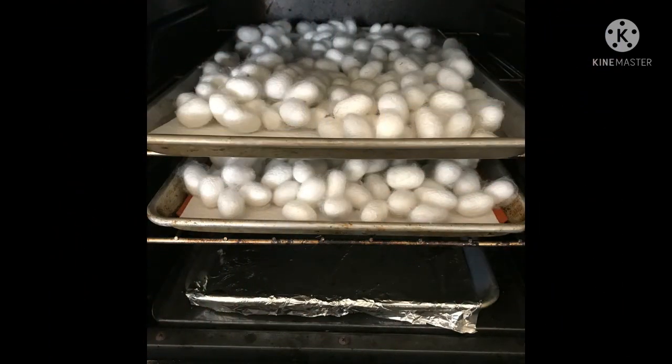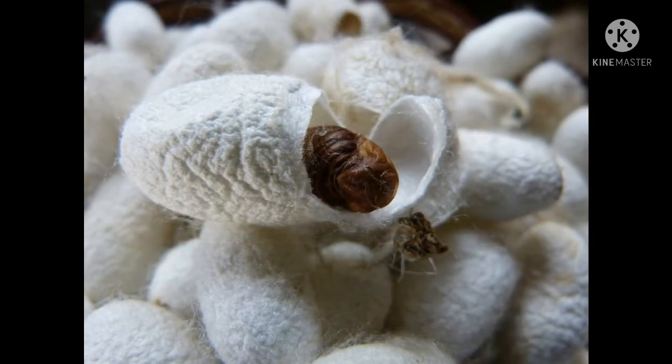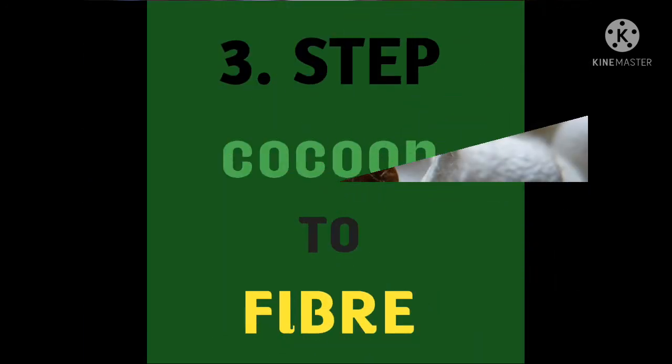That is the reason they kill the larvae inside the cocoon by a process called stifling. Stifling is nothing but steaming the cocoon for 10 to 15 minutes until the larvae die inside. If they do not do stifling, the moth which is present inside will spoil the cocoon.